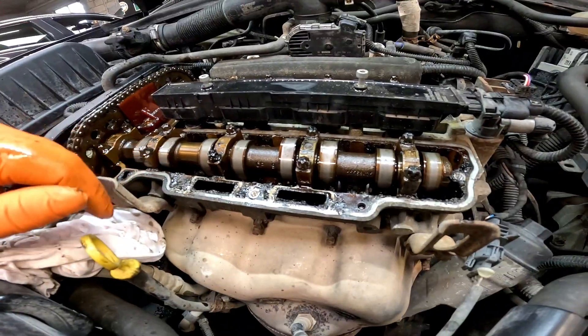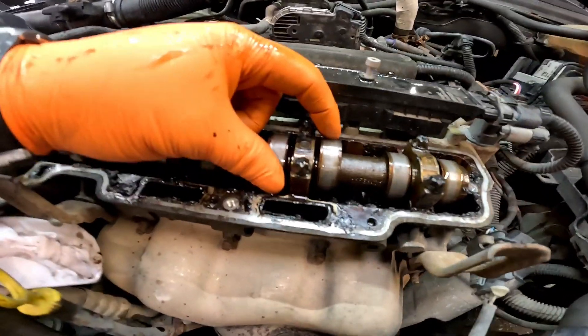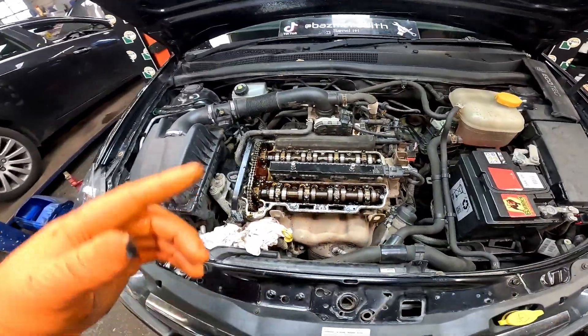We've also got on this car excessively worn camshaft lobes. I don't know if you can see - hear that? Well, that is a bit of a lip on it. Right, let's get involved and get this in.